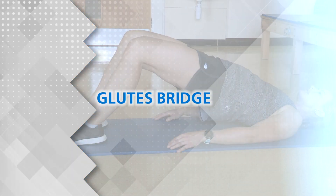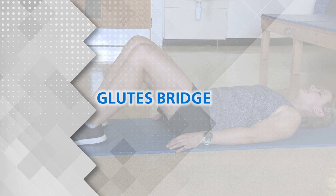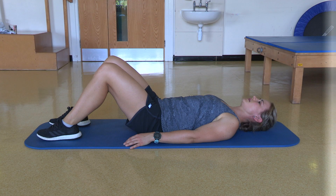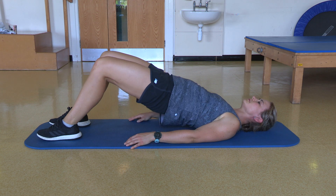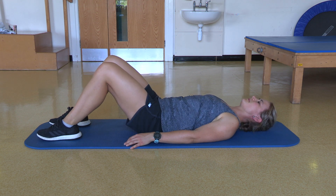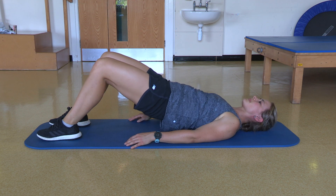Glutes bridge: lie on your back with your knees bent, slowly lift your bottom off the floor while contracting your glutes, and then return to the starting position.